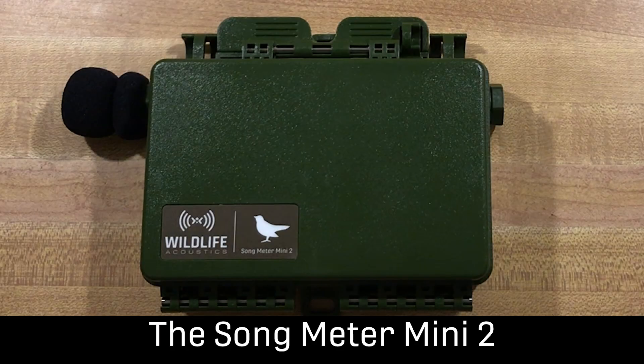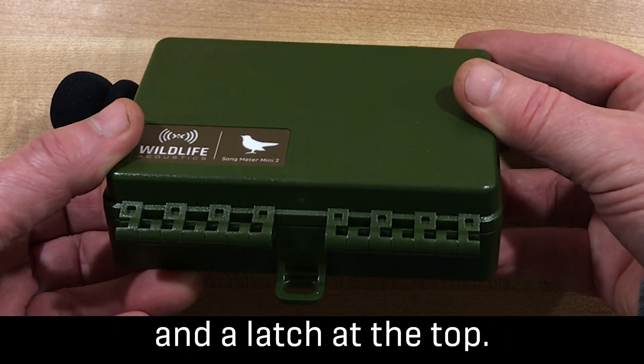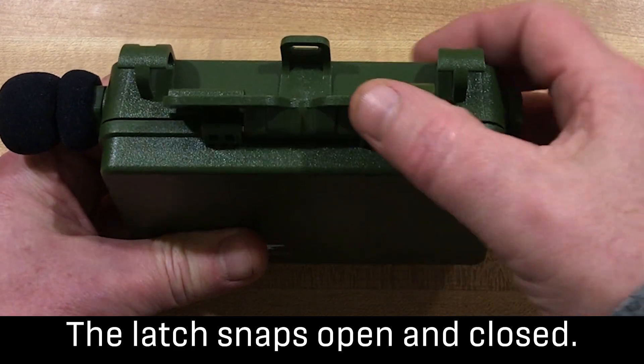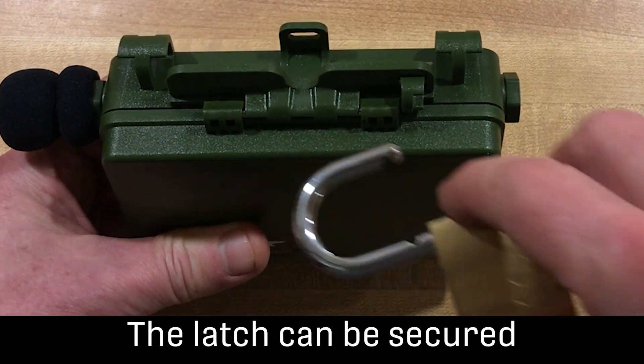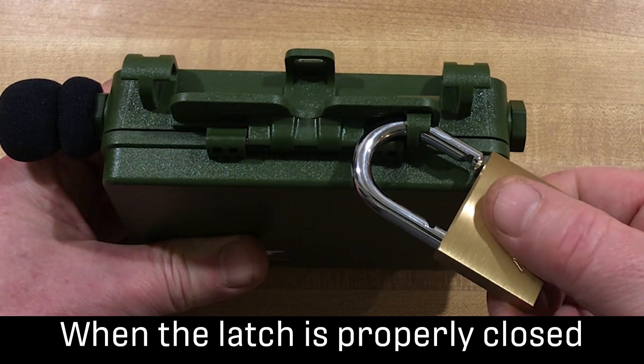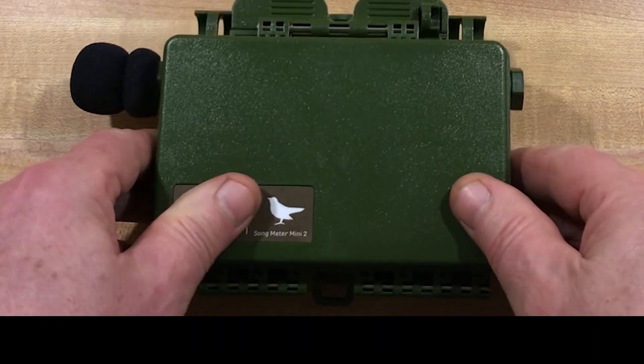The Songmeter Mini 2 has a hinged lid. You can see the hinge at the bottom and a latch at the top. The latch snaps open and closed, and can be secured with a padlock. When the latch is properly closed, the Songmeter Mini 2 is waterproof and ready to deploy.